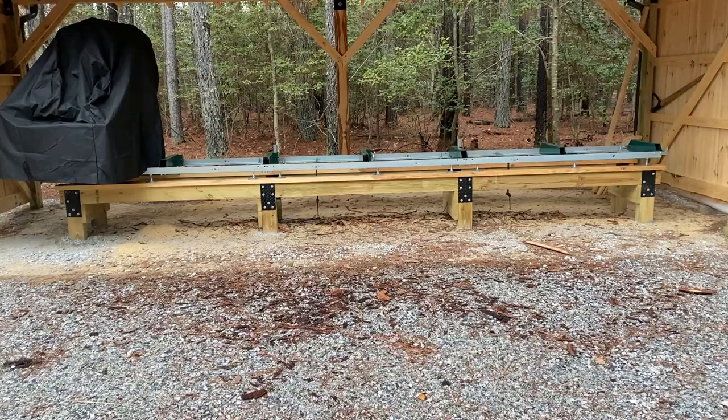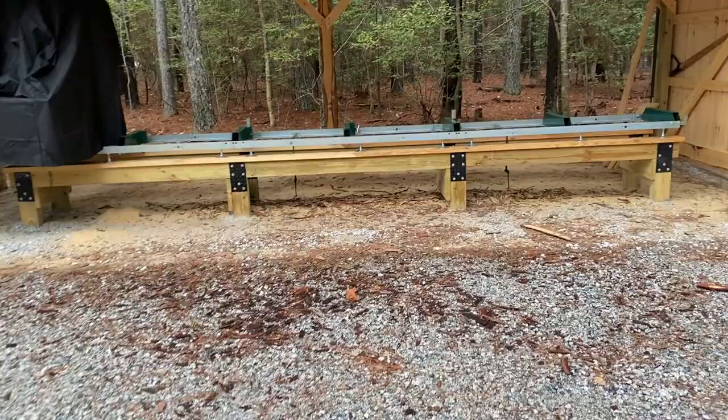Hello everybody. I've had a lot of questions about the base under my sawmill and people asking for a video. I figured, what the heck, I like talking about stuff like this, so we'll do a quick video about the sawmill base.